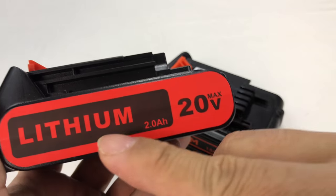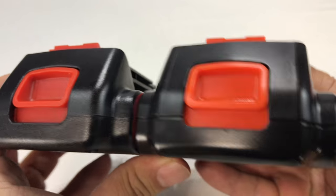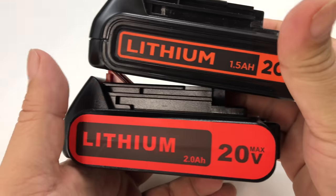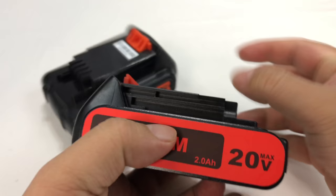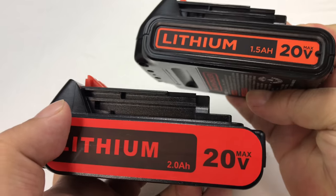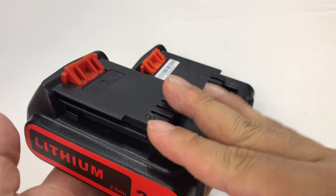In addition to that, they had some additional capacity batteries. Even though this is exactly the same size and everything about it looks just the same, this is 20 volts but it's a 2.0 amp hour as opposed to the 1.5 — so it has another third more power capacity and runs longer.